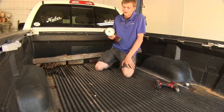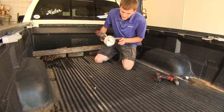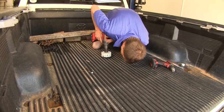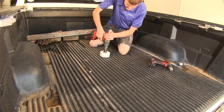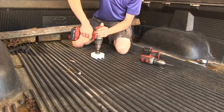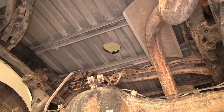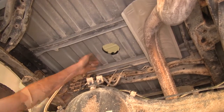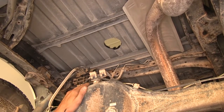With our pilot hole drilled, we switch to our 4-inch hole saw. We insert the bit into the pilot hole and make our hole. You can see the hole underneath the bed is nicely centered in the truck bed, right above the center of our rear differential.